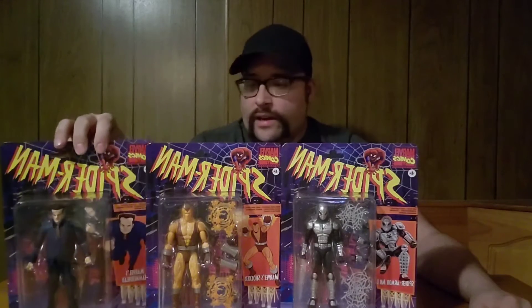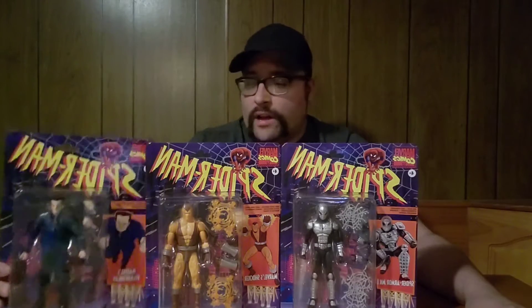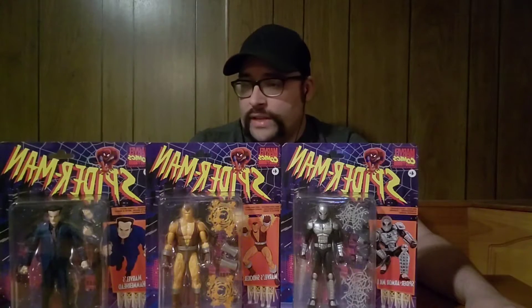Like this Hammerhead here — they had one other Hammerhead, but it was a multiple figure situation where they just had a suited body, and you had a Chameleon head, a J. Jonah Jameson head, and a Hammerhead head. So now he gets his own figure, which that original figure is very hard to come by. So that's cool that they did that.